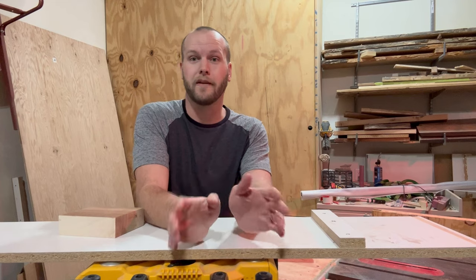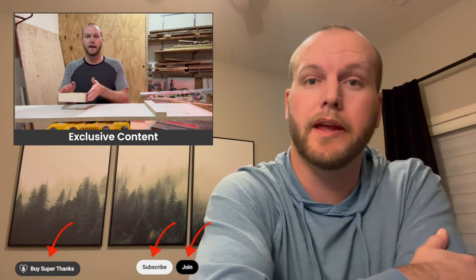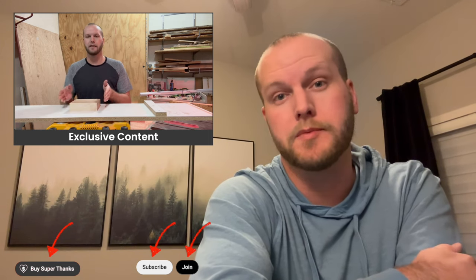Actually, there was one time I did have kickback and it was the most terrifying experience I've ever had. If you enjoyed this video, please consider supporting my channel by subscribing, buying a Super Thanks, or becoming a channel member for exclusive content and early access to videos. Thanks for your support.